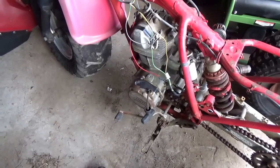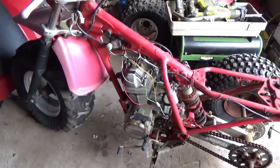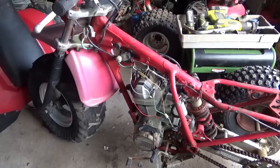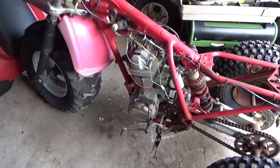It's disconnected, so the on and off doesn't work either. If you start it up, it just runs until you disconnect something. Stay tuned and we'll give this thing a start on the proper ignition system — the 200S motor starting up on the 200X ignition system.